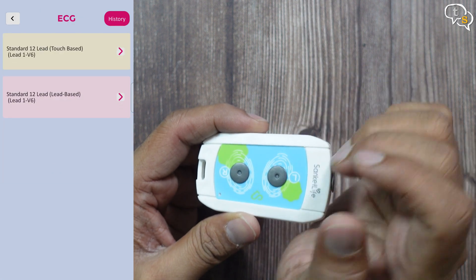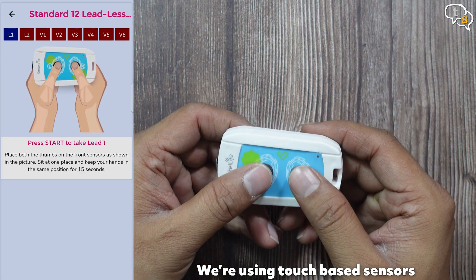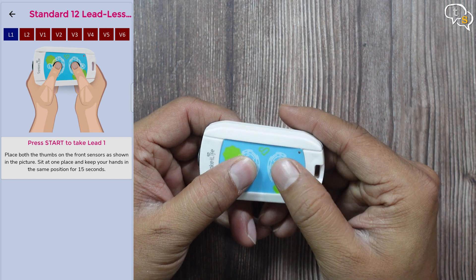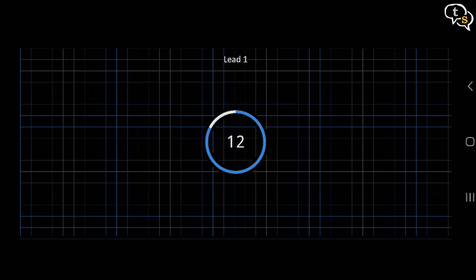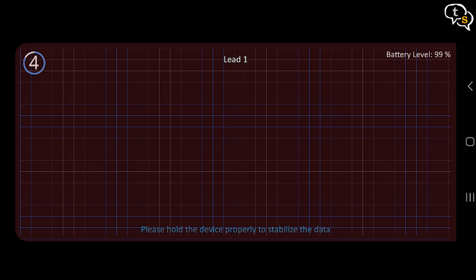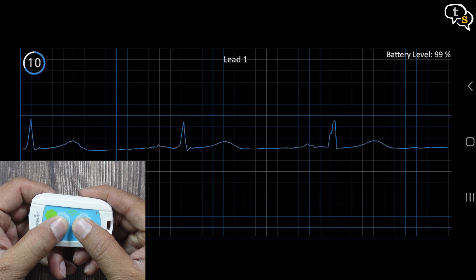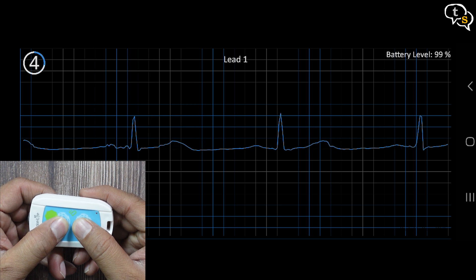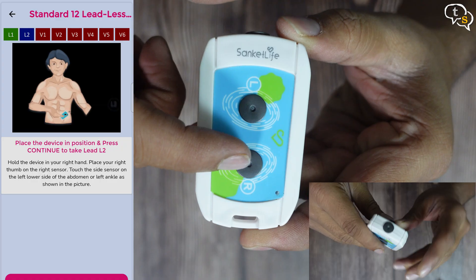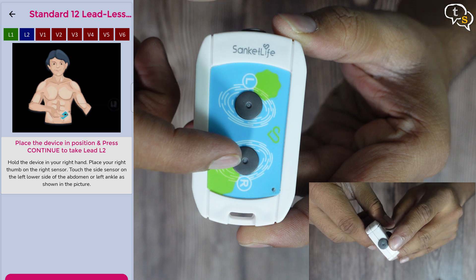Now for the ECG. Tap on ECG button on screen. Standard 12-lead touch based readings. First reading is taken by placing your thumbs on the left and right sensor, also called L1. And here we go, this is how the reading looks in real time. We have the device battery level displayed on the top right and below we have the heartbeat waveform. The red light on the device also pulsates when a reading is being taken. Second reading is taken by holding your right thumb on the R sensor and touching the side sensor to either your abdomen or left ankle. This is L2.